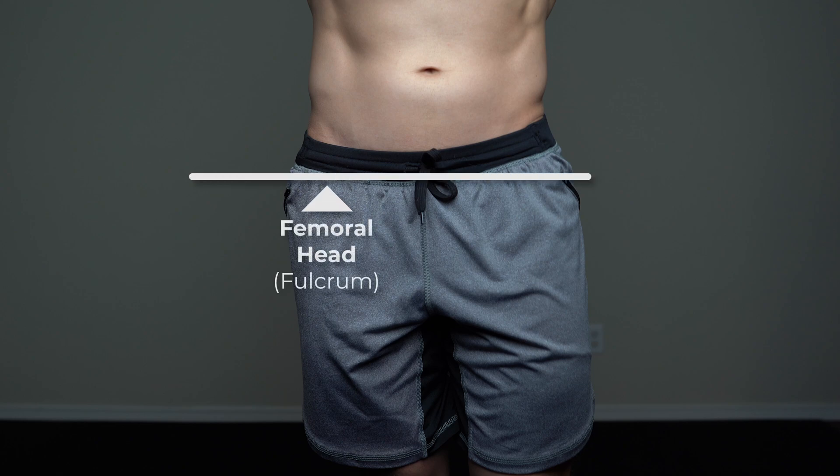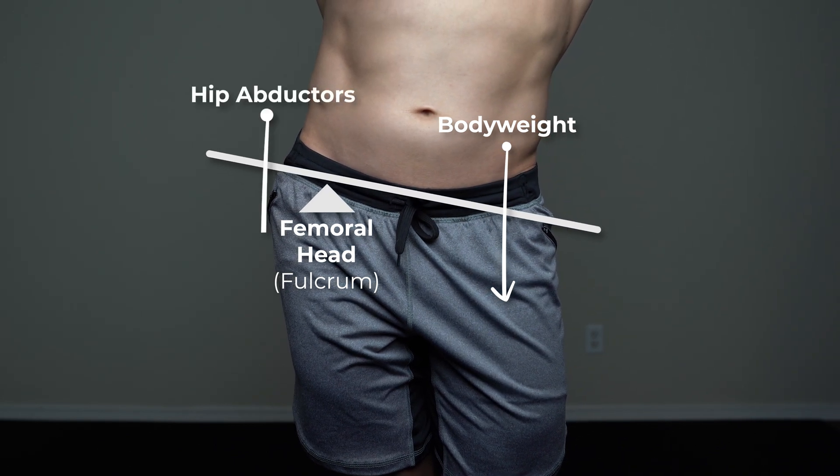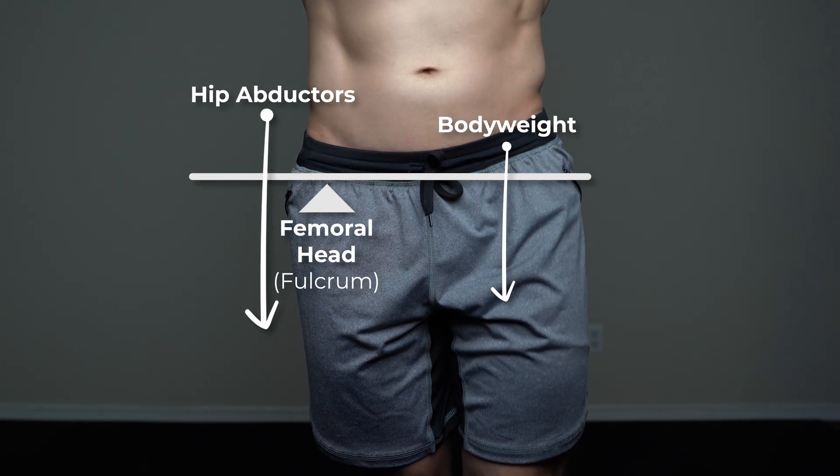The glute med is also well known for its role in frontal plane stability during gait or single-limb stance. Let's reference a seesaw or teeter-totter. Imagine the femoral head as the fulcrum and body weight sitting on one side of that seesaw, tipping the pelvis downward. On the other side, the hip abductors are pulling down on the pelvis to counteract the forces due to body weight to help maintain that frontal plane stability.